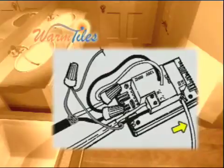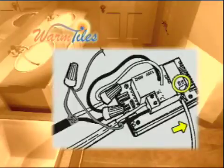Remove 2 inches of the outer jacket from the sensor wire. Then remove a half inch of the jacket off of each of the two conductors of the sensor. Install one sensor wire under the sensor connection in the top left corner of the thermostat and tighten the screw. Repeat this step for the second conductor.